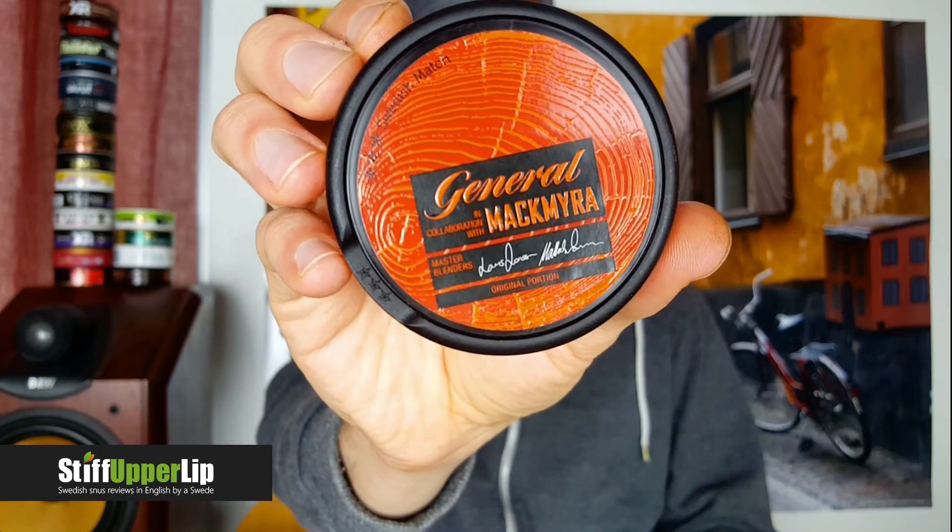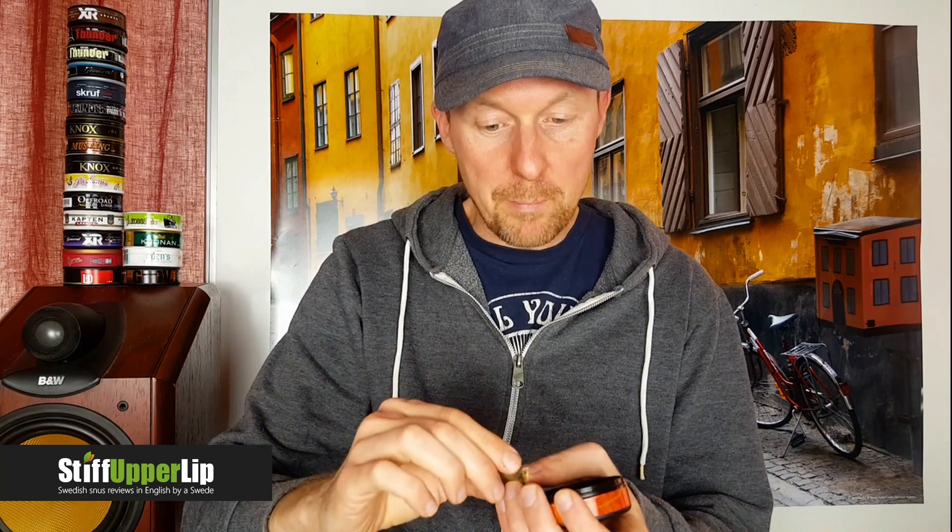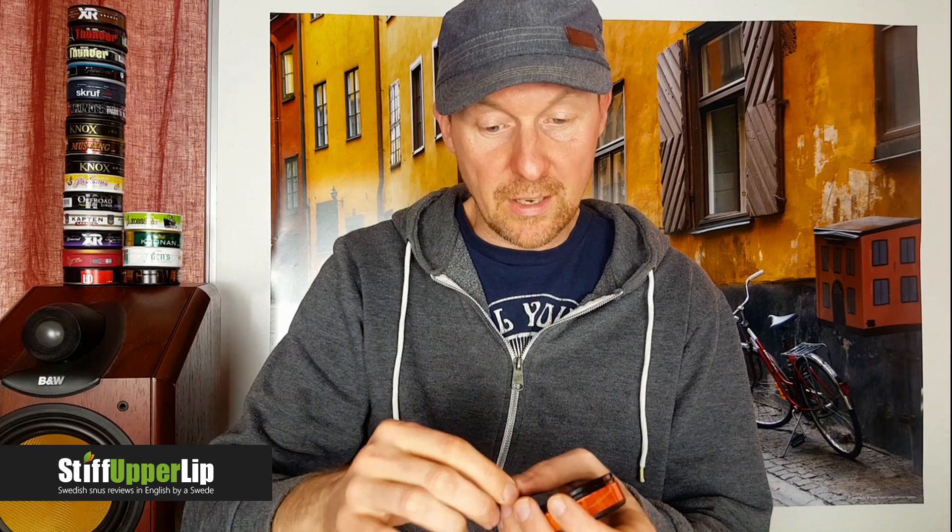Lars Jonsson and Mattias Skivberg are the master blenders of this one. It's quite sad that it's the last one — I've really been enjoying this. As I said, I'm not a whiskey drinker, so I'm not an expert on single malt whiskey, but I would rather use this than drink whiskey. The portions are really silky, with kind of a silky shine to them when you look at them. They're quite big portions but for some reason they don't feel too big for me.